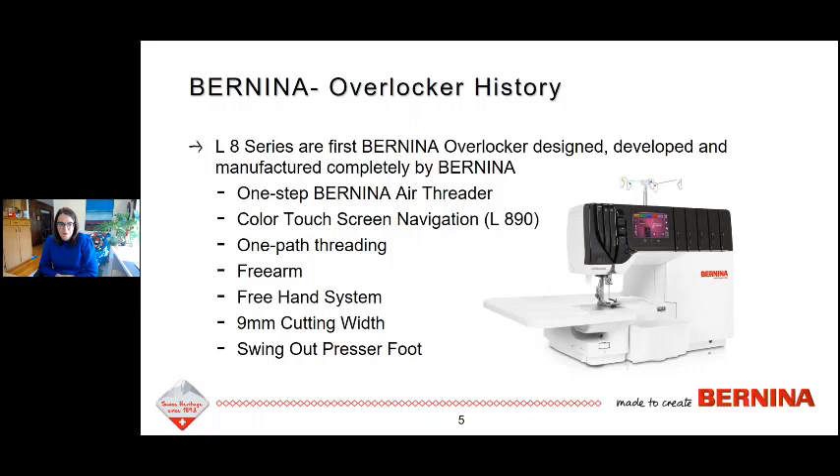The 2000 series from the 90s had a free arm, and we haven't had a free arm on our overlocker since then — but the new L8 series does have a free arm. If you remove that slide-on extension table, you expose the free arm. So when you're doing cuffs, collars, even just hemming in cover stitch mode, anything in a circular round shape, you can do it around that free arm. Of course the freehand system is on this machine too, and we also have 9mm cutting width, which means super wide stitches.